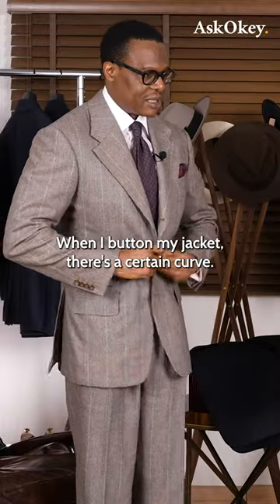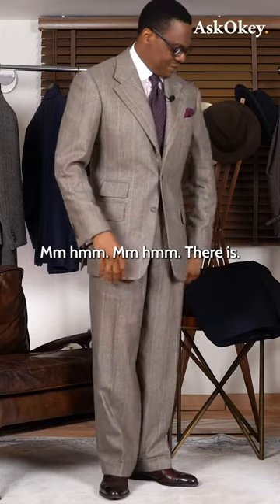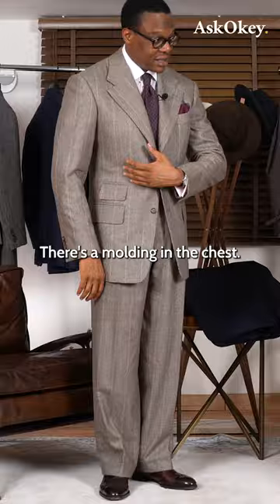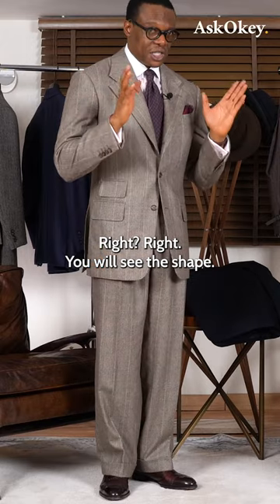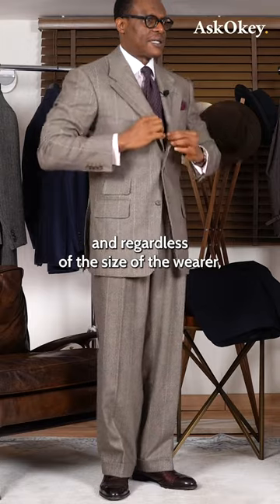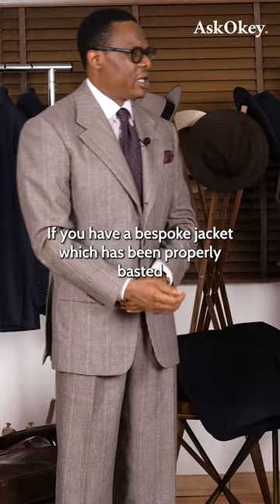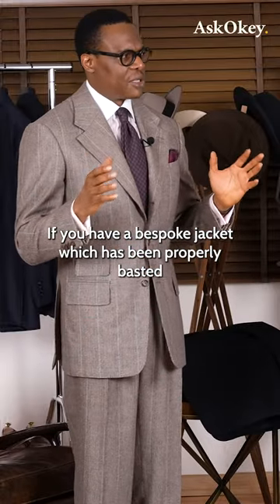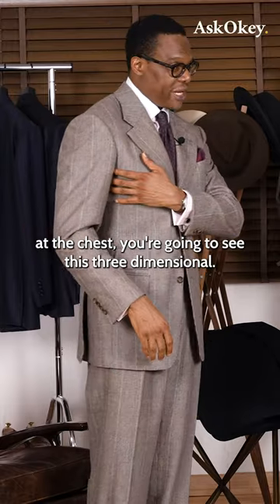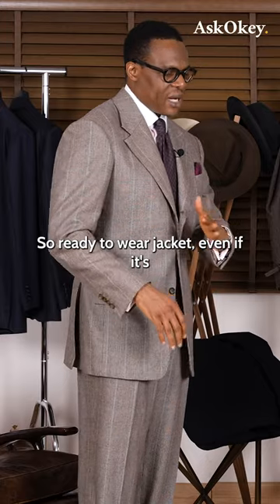When I button my jacket, there's a certain curve — a molding in the chest. You will see the shape, the molding in the chest, and regardless of the size of the wearer, whether you're a large person or not, if you have a bespoke jacket which has been properly basted in the chest, you're going to see this three-dimensional quality — it's not going to lay flat.